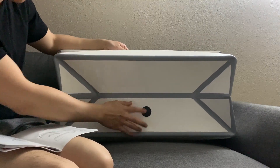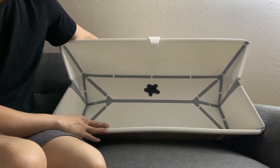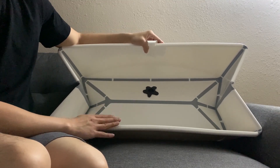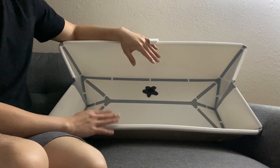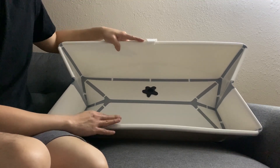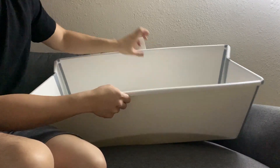This foldable baby bath is recommended for age zero to six years old. Adults always have to supervise. If it's a newborn, you need to purchase a newborn support — I'll post the link in the description. If your baby is under one year old, be extra careful while bathing. The material is very durable — it's made of plastic and is flexible.